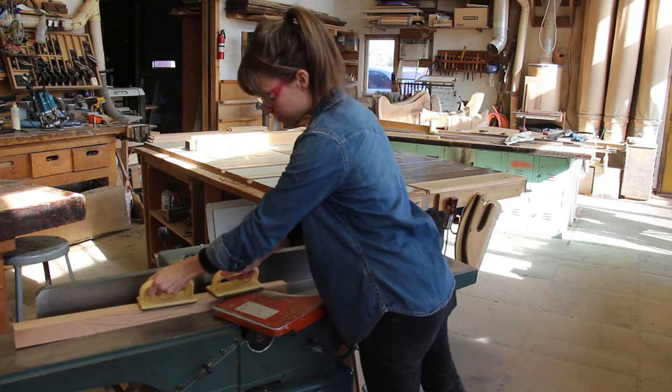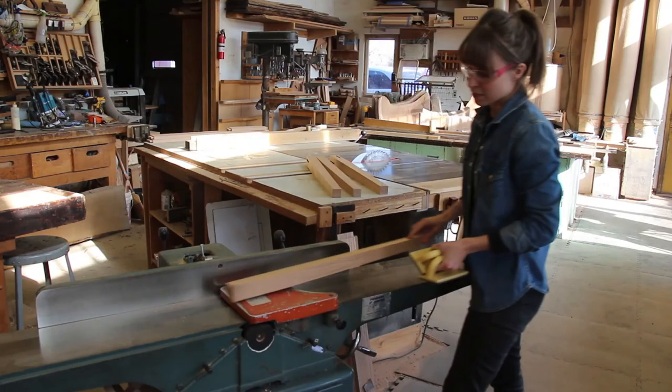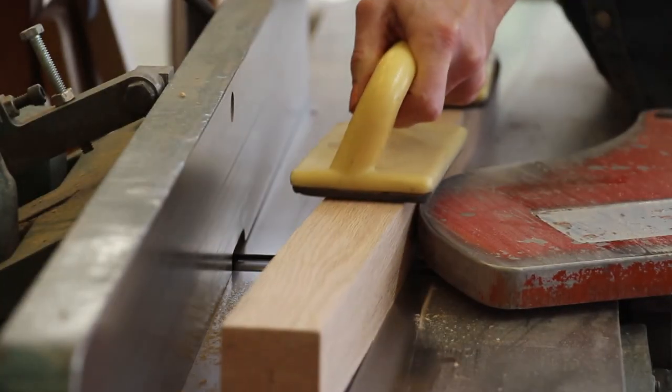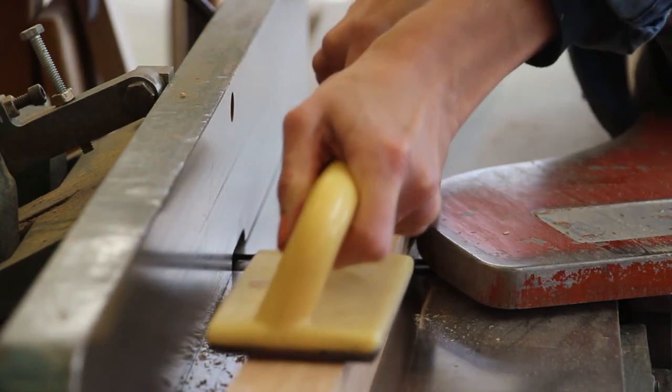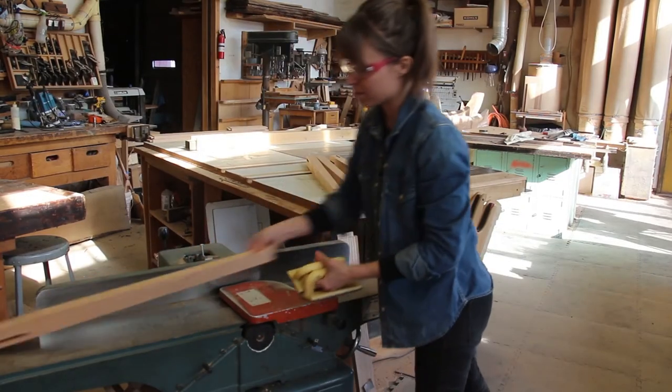After using the jig at the table saw, you may notice some machine marks left over from the rip blade. I like to take the leg over to the jointer to clean up those marks before going to sanding. I'll use push blocks and joint the tapered faces of the leg, being sure to favor the tapered end as opposed to the mortise end.